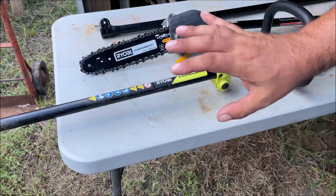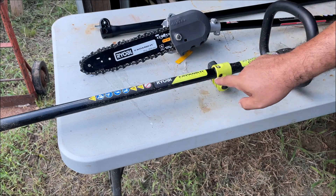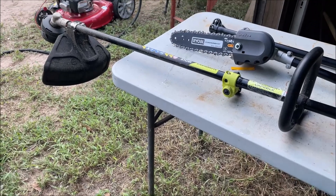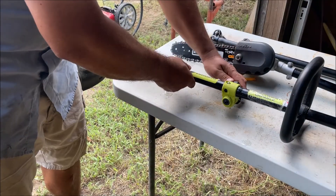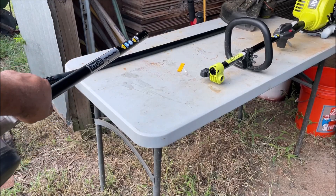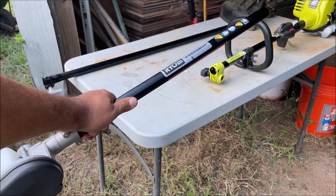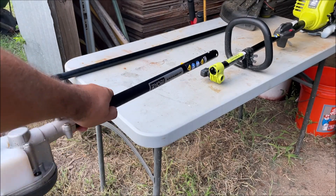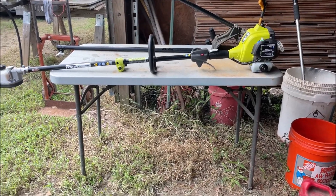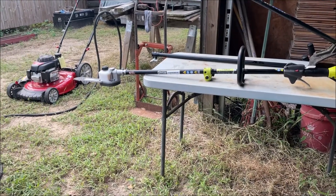One thing I didn't know about the Expanded Series is you can 90-degree adjust the attachment — you can position the pole saw head in two different orientations. This is very important to know when using the chainsaw blade. The chain oil is the number one thing to know, and that 90-degree adjustment matters because some cuts you'll want to make horizontally and others at a different angle.